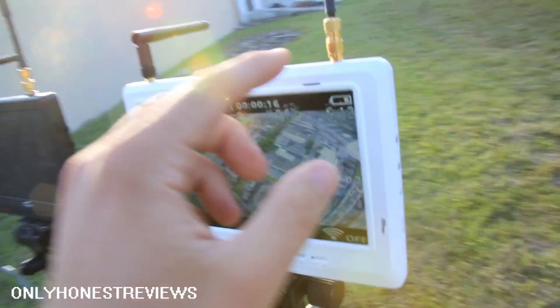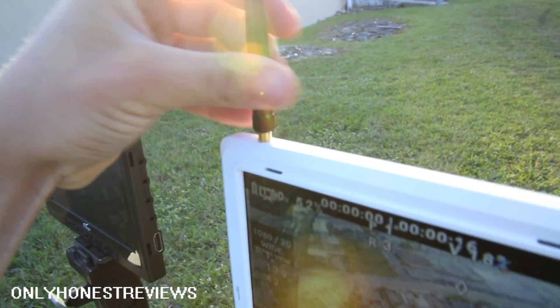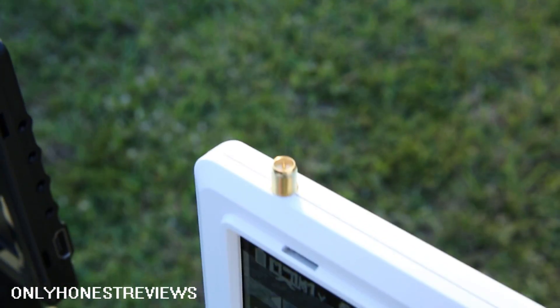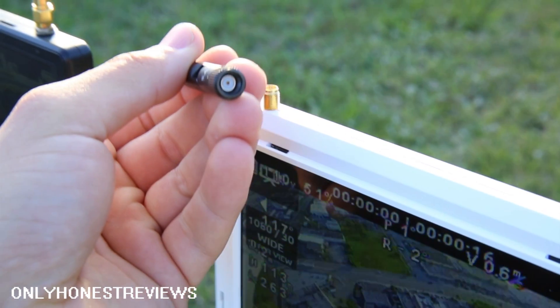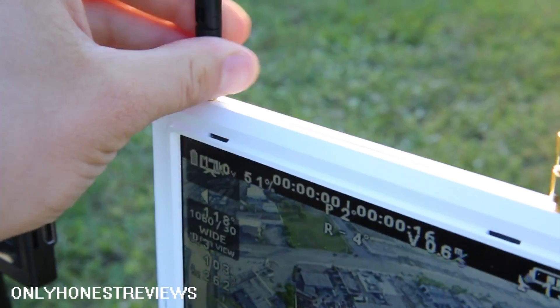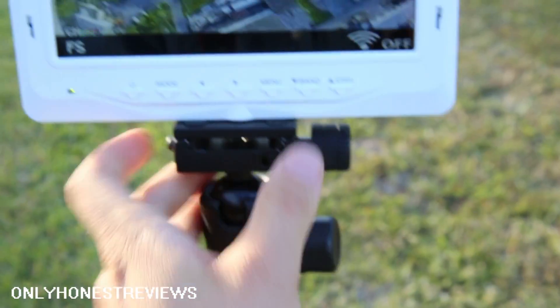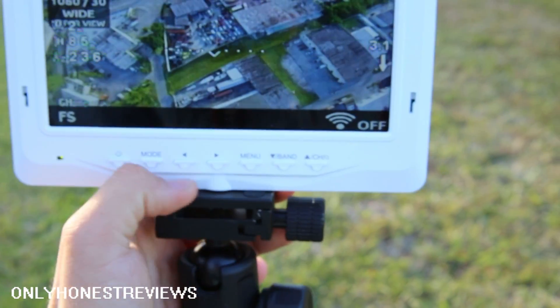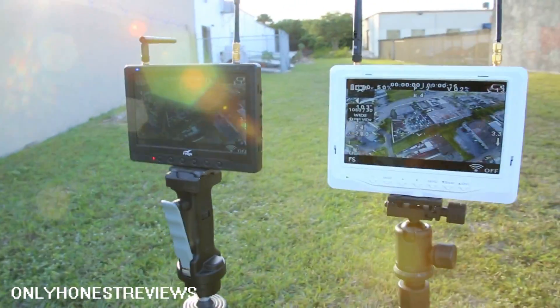These are the PSMA connectors on the antenna. I think it has a quarter-inch threaded tripod mount — identical in that case with these two.